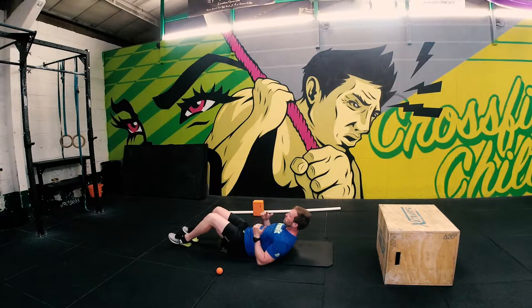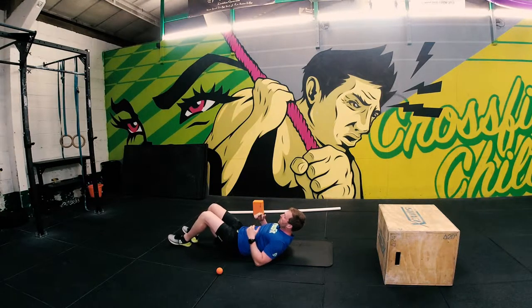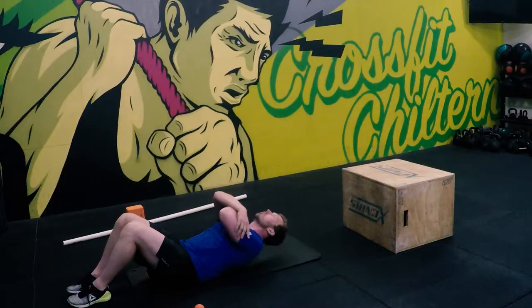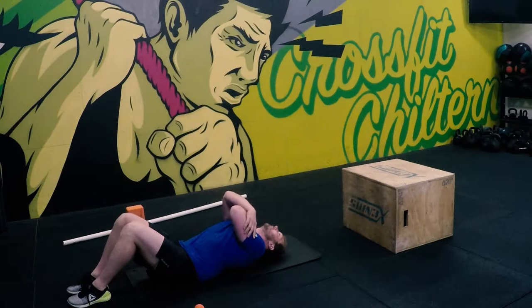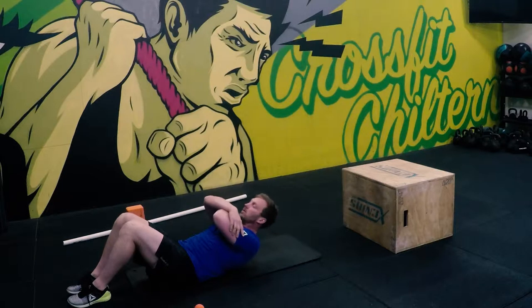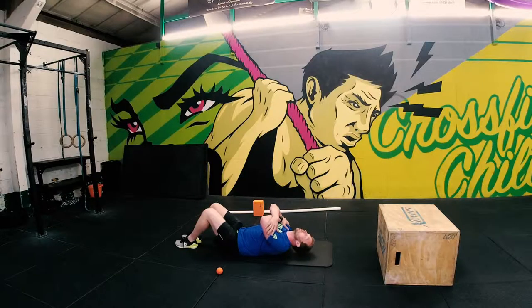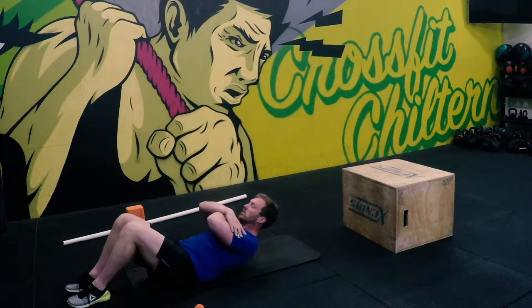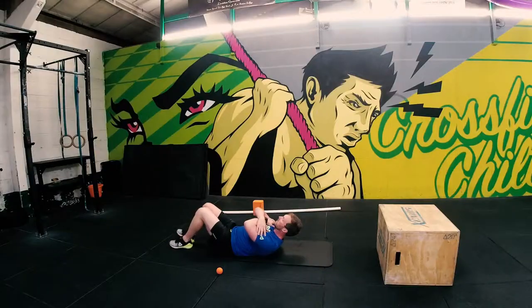Do that three times in each vertical space. After you've done three times, move up and do it again — roll over and then come back up. Sometimes you can hang out in a position where it's particularly tight for a little bit longer. You can also come here and just work a little bit of torso rotation as well, just to try and free up that spine, then work all the way down.